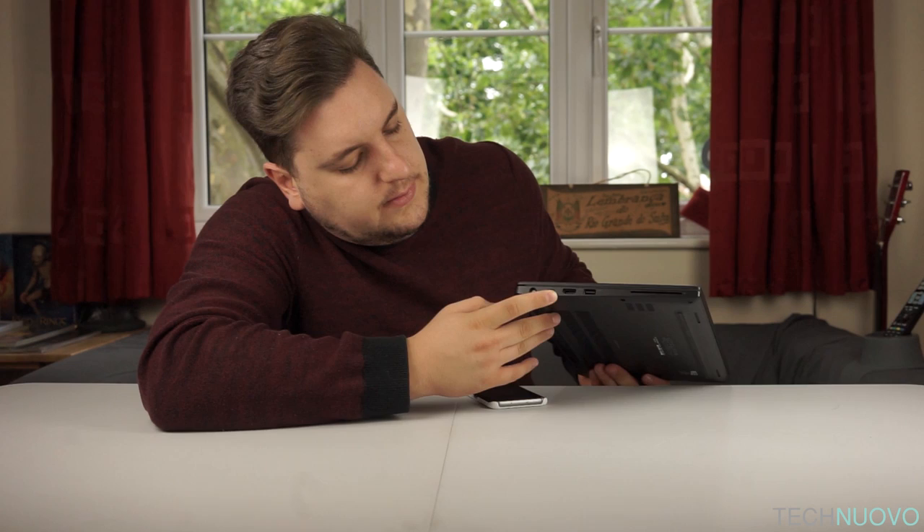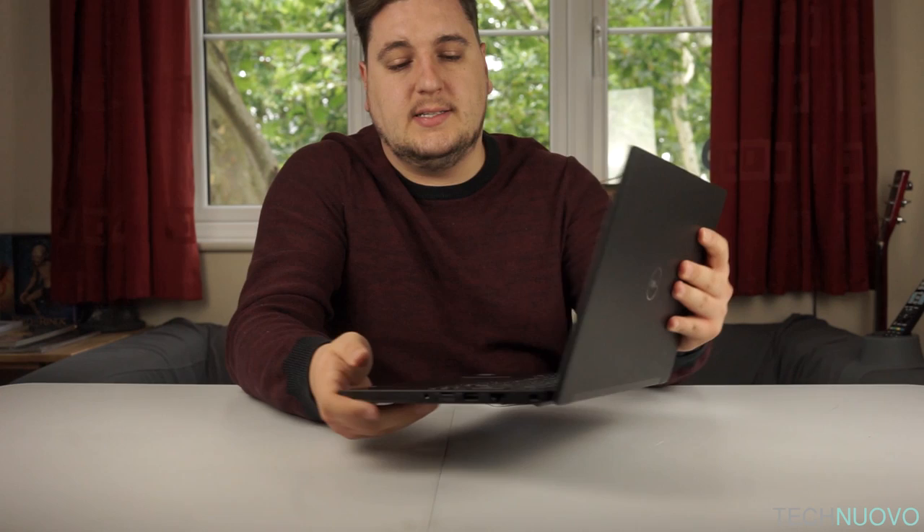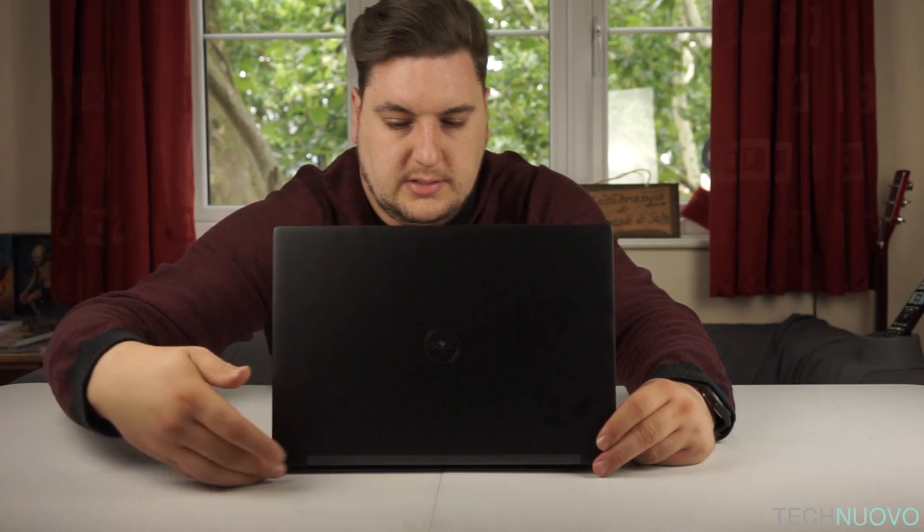On the left-hand side from back to front you have your charging port, a Thunderbolt port, an HDMI to connect to external screens, and another USB port. If we open up the laptop itself, the hinge feels very sturdy. Unlike most laptops where the hinges are on the left and right, this hinge goes all the way across, making the screen feel very tough and durable, and it doesn't feel like it's going to snap through overuse.